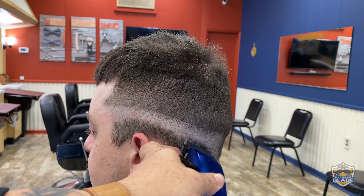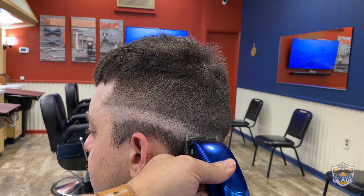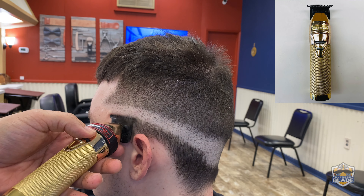Close the blade to use number zero and use it a bit lower than we used the 0.5 or half.